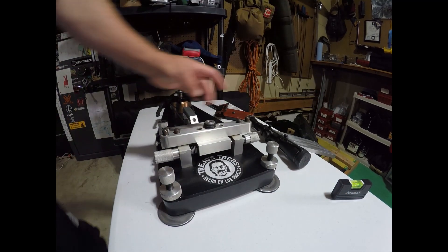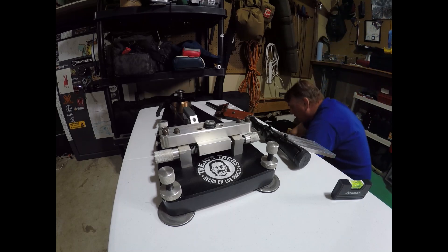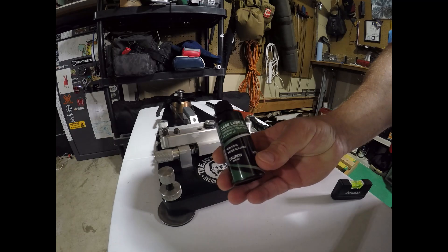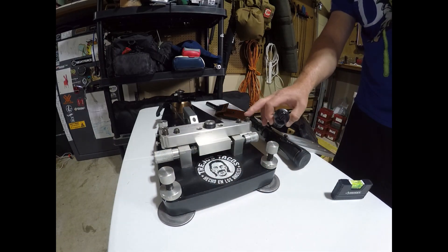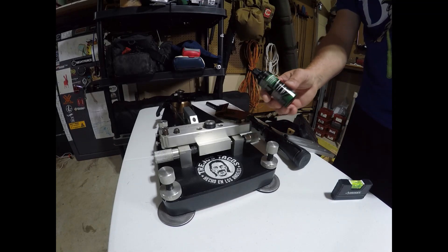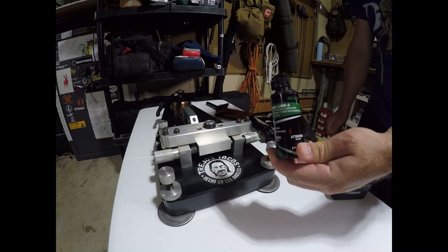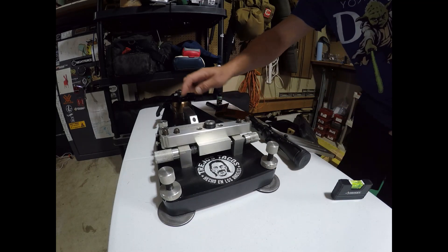I use oil for the pins. The type of oil that I use is RCBS Case Lube 2. Works really good on the pins — get them nice and oiled up. You get a really smooth back and forth with your rail. So that's the lubrication I use on the pins.